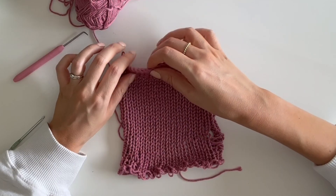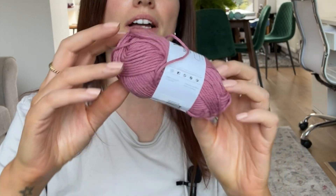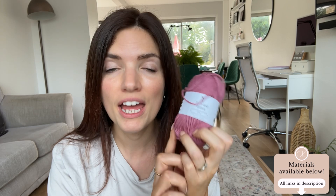Hey it's Kat here and today I'm going to be making a cotton swatch with my Centro knitting machine. I'm using this beautiful raspberry coloured cotton yarn that I got on Amazon, which I will link below. I'm so excited because if this goes well I could be making a top out of this. Let's see how it goes.